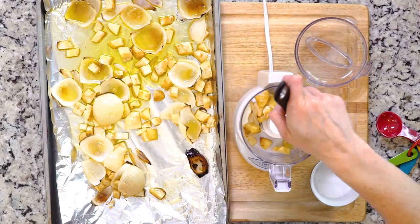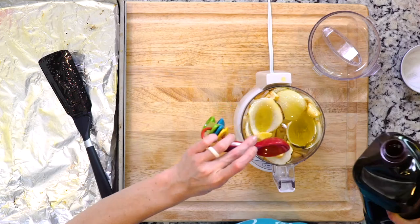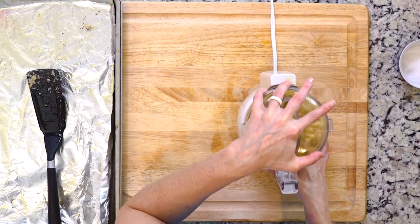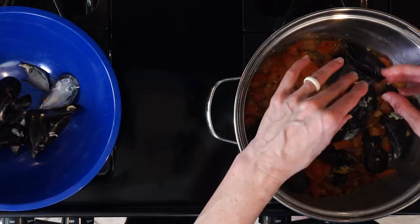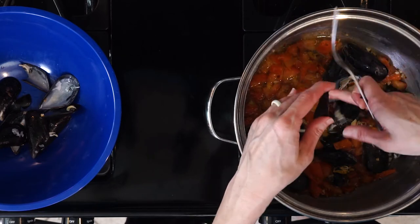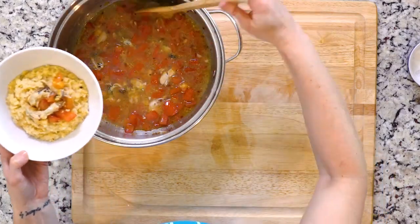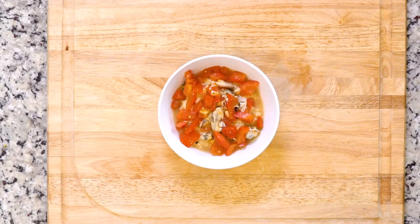Once the veggies are done roasting, place them in a food processor with two tablespoons olive oil and a little salt, and puree until smooth. Remove the mussels from their shells, discarding the shells as you go, and toss the mussels back in the liquid in which they cooked. Scoop a dollop of the pureed veggies in a bowl, top with some mussels and a little bit of that sauce that they cooked in, and let's eat.